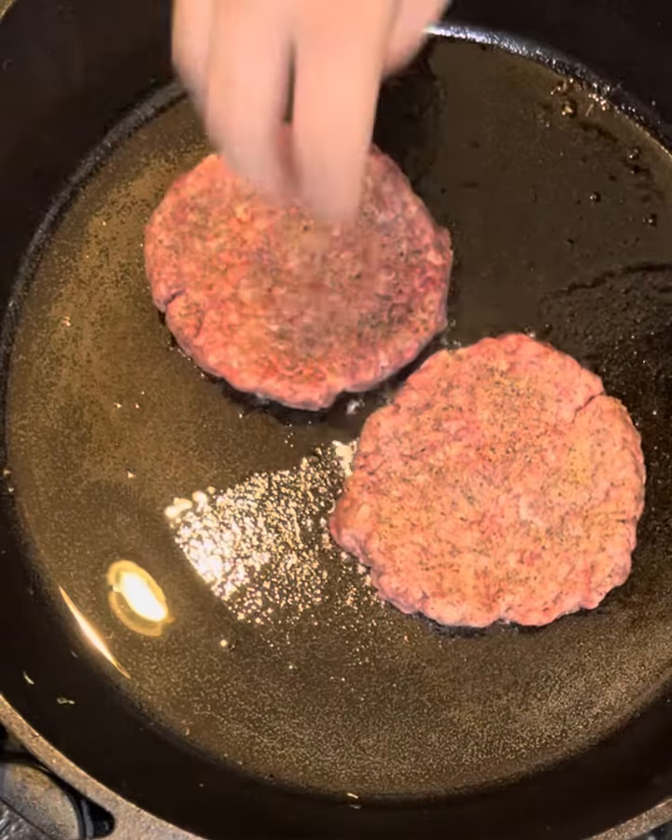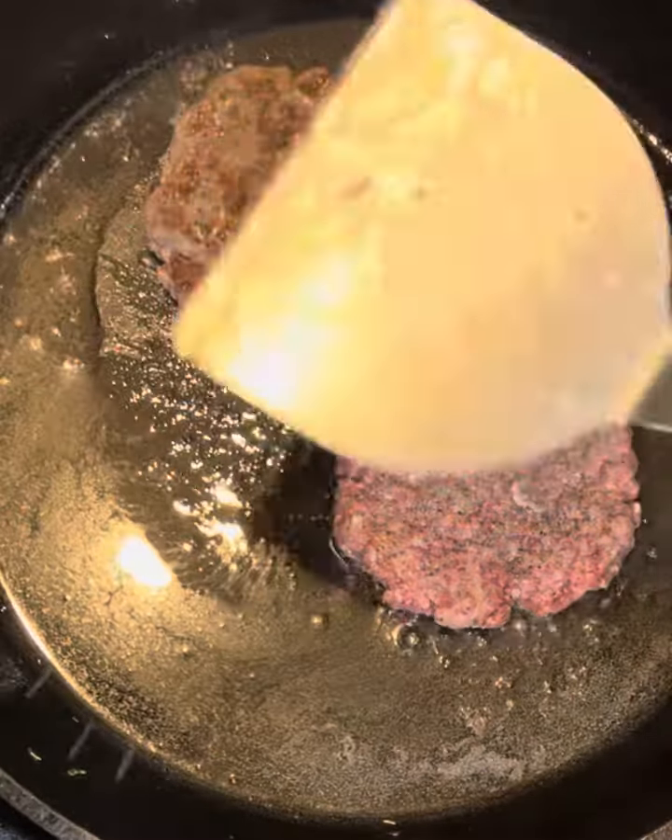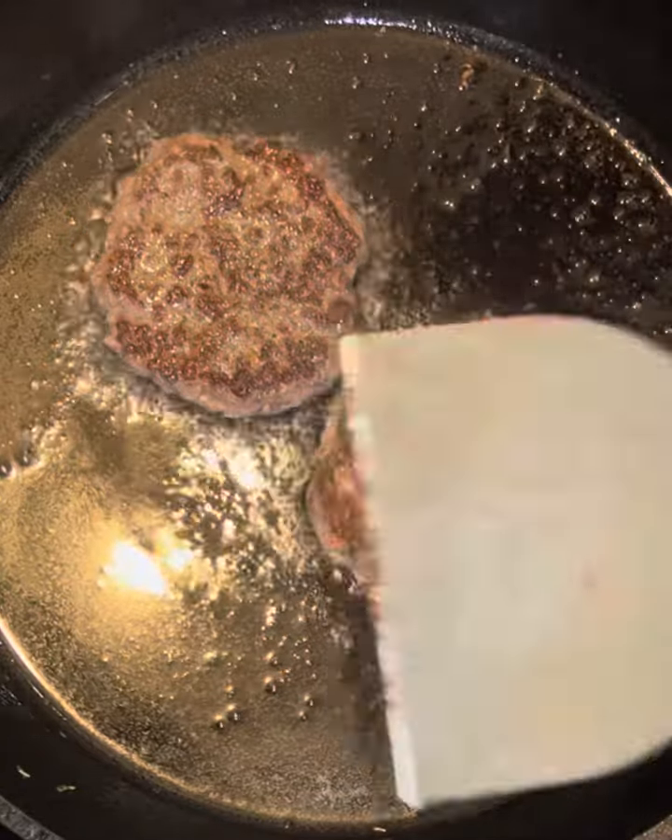Then get your burgers out, nice and seasoned. Get that good sear and make sure it's cooked all the way through. Then you can start building.